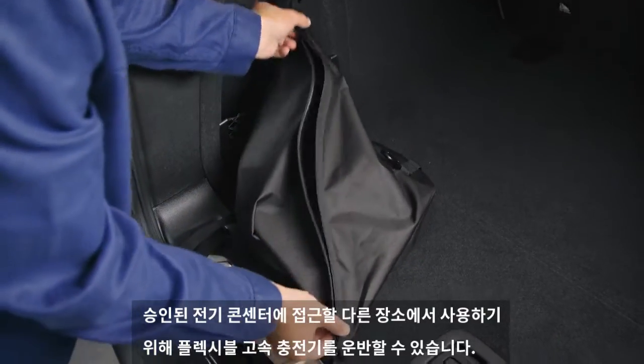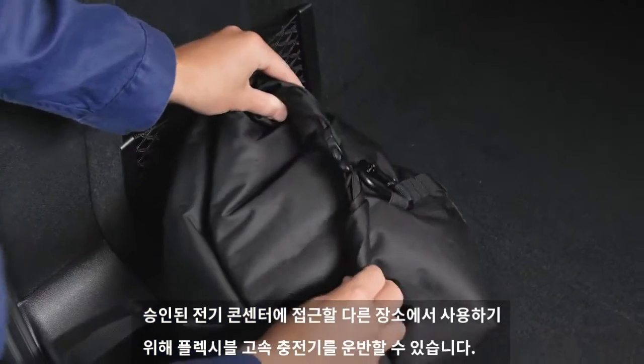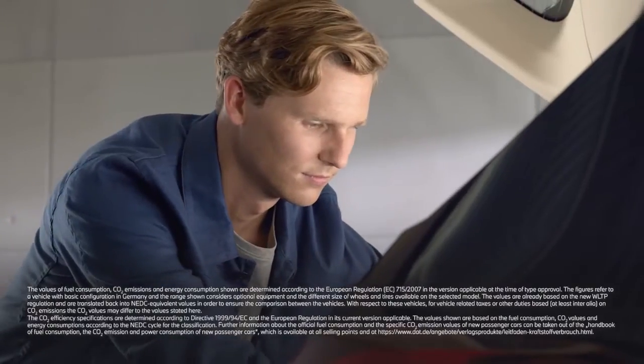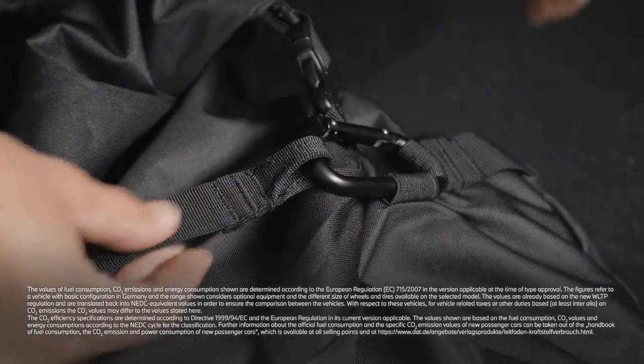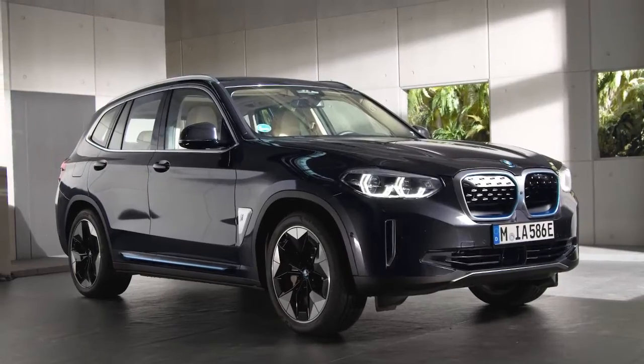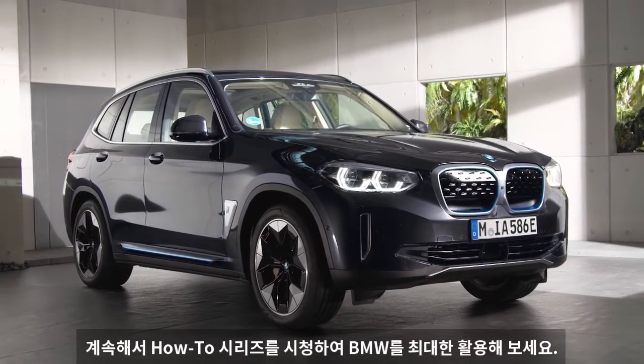You can carry the Flexible Fast Charger with you to use it at other places where you have access to an approved electric outlet. Continue watching our how-to series to get the most out of your BMW.